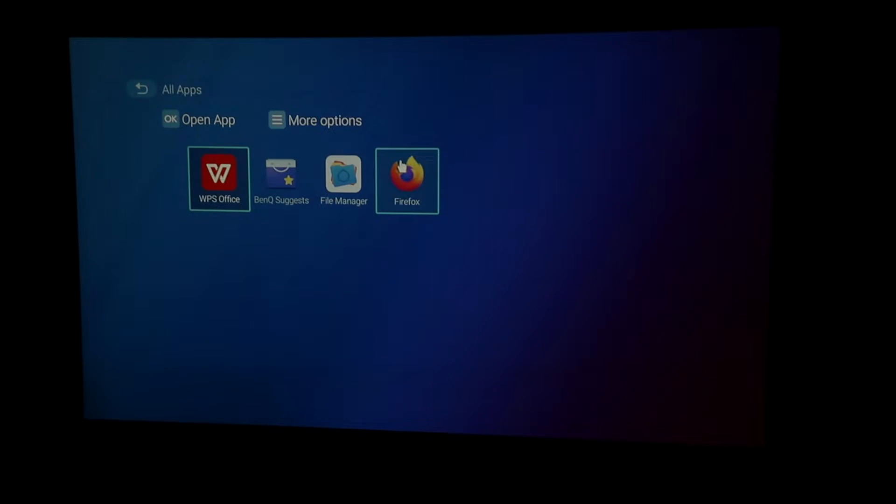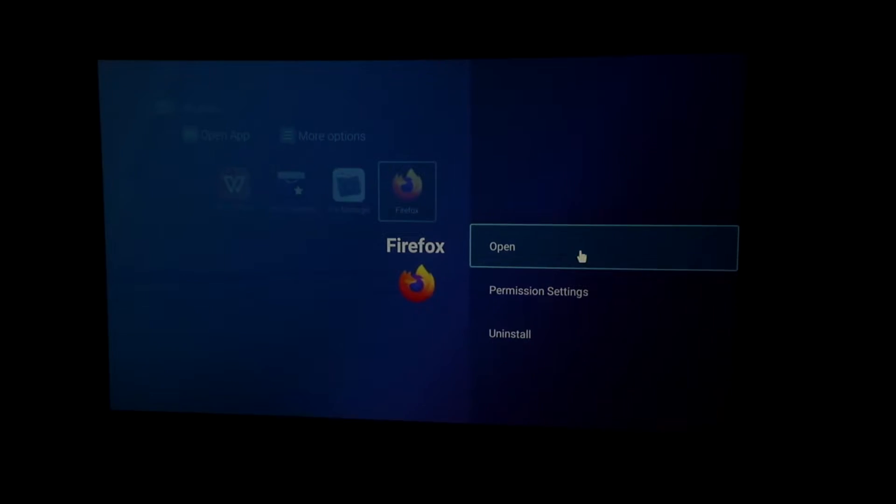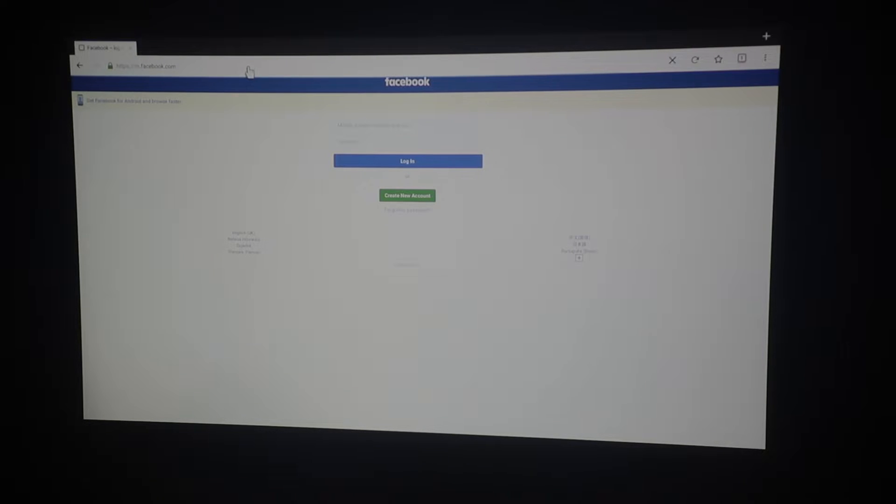From all apps, click in and you can go to Firefox. Once you're in, because I've already connected a keyboard and mouse, you'll notice there's a pointer and the mouse moves around very easily. I would suggest doing that because using the remote is a bit of a hassle. You just use it like any normal browser — if you want to go to Facebook, just type it in and it will load up. Very easy to use.